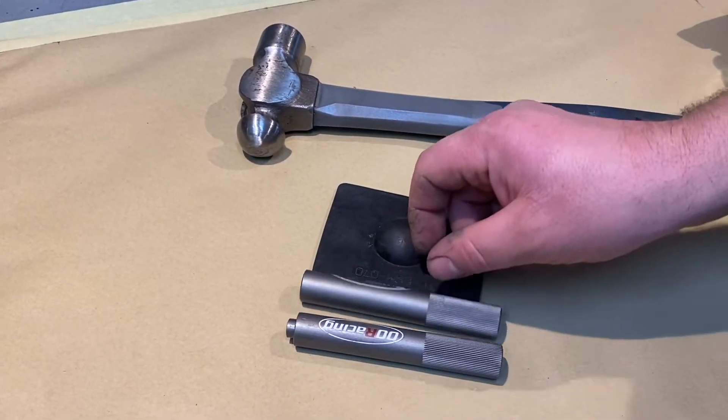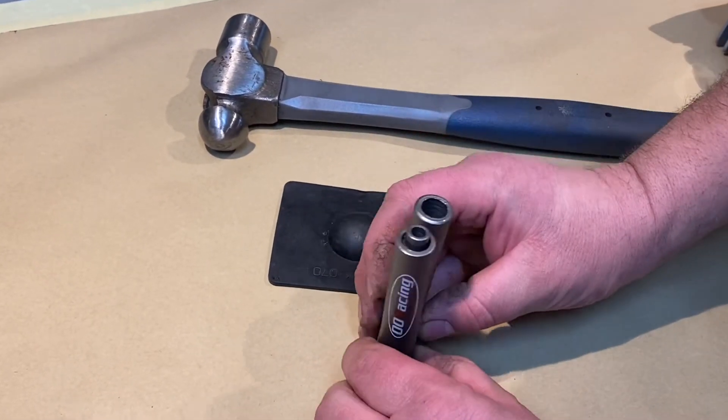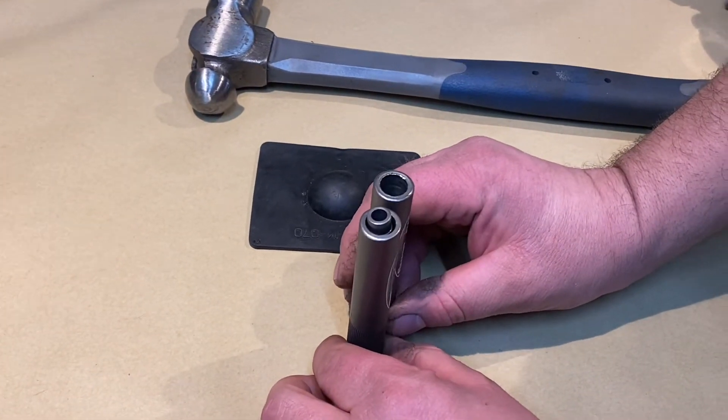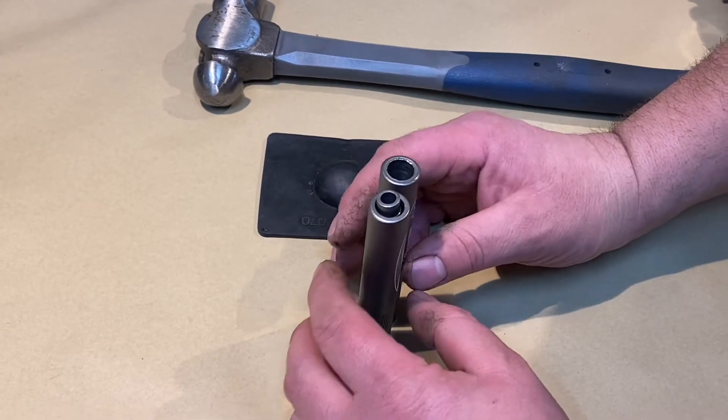We want to show you our valve tool, a little bit of kit for taking out the valves and fitting the valves, or I should say the valve collets. It works brilliantly — I'll show you how it works.